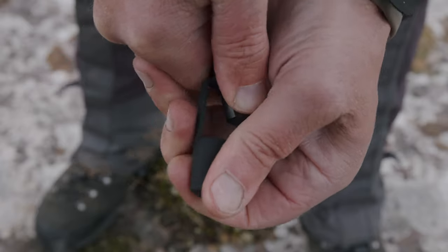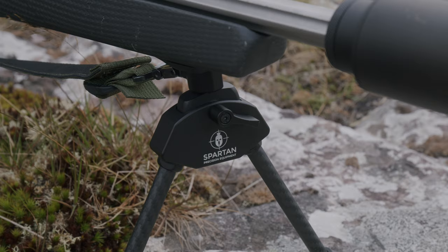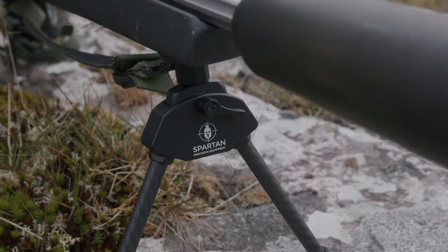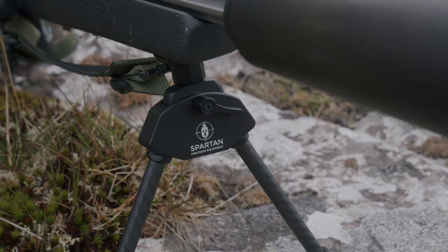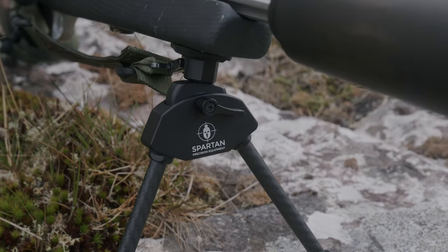You've got a tungsten carbide tip that's replaceable. Track and cant are two hugely important things — when you're in a hunting environment or other environments, the fact that you can cant the bipod to cope with uneven ground and track to follow live targets is essential.